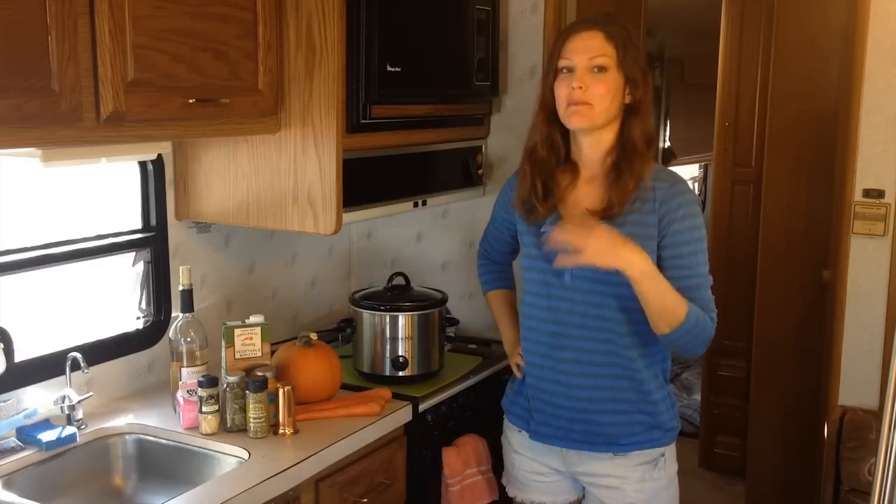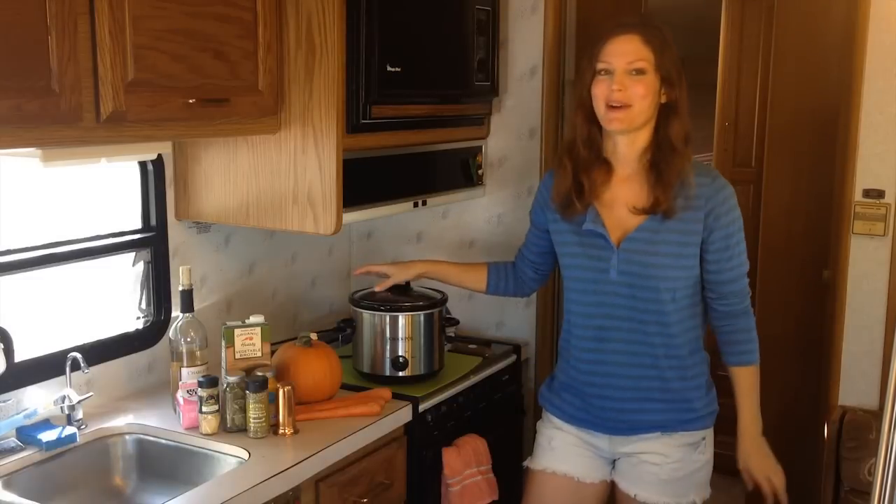Hey guys, thank you so much for watching. I'm Pippi Peterson. Today I would like to share with you not only one of my favorite ways to cook in general, but one of the best ways to cook in an RV as well, which is with a crock pot.